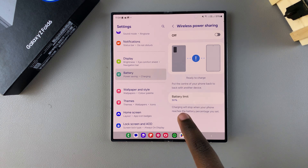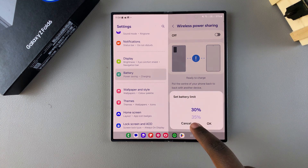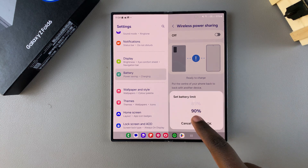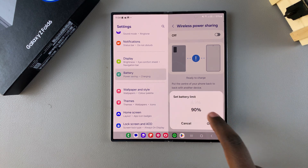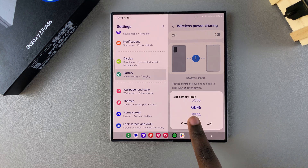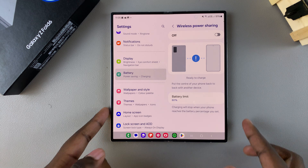To adjust it, tap on Battery Limit and scroll up or down. The minimum is 30% and the maximum is 90%. It's up to you to define which percentage you prefer to use, then tap OK to save the changes. Now whenever my phone reaches 60%, it will stop wireless power sharing automatically.